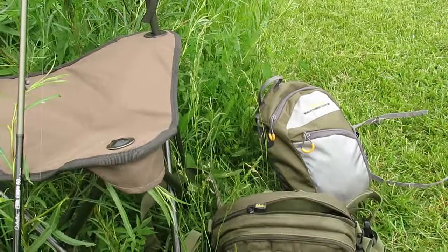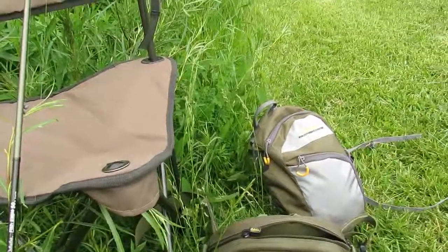That kind of wraps up the Lucias IM6 economy rod setup. That's Frank — thanks for watching, subscribe to the channel, take care.